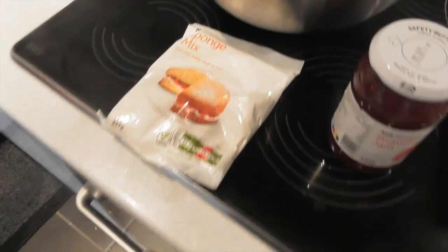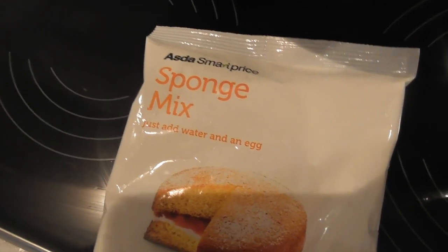Good morning! It's day two of a week on Asda SmartPrice, and we're going to forego breakfast this morning because we're going to have a big lunch — a banquet Asda SmartPrice lunch — and it's going to start by making some sponge cake.